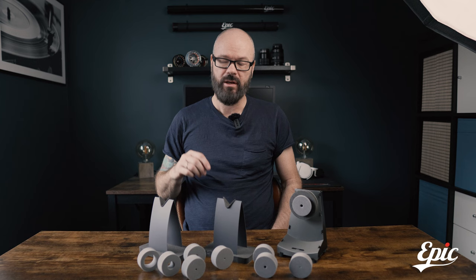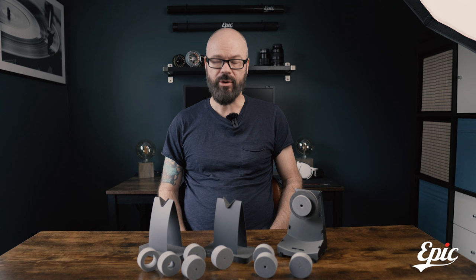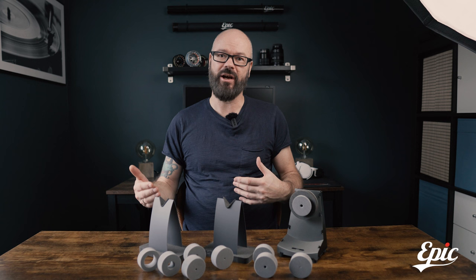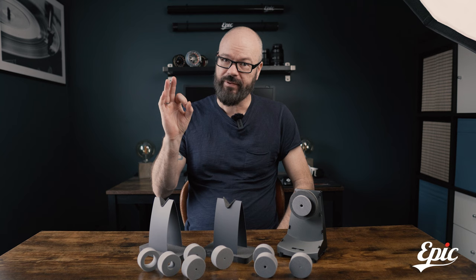It's time for you to go to the Epic website and order a kit — it's half the price of what a new high-end fly rod costs, at least. So do that. See you in the next episode, bye!